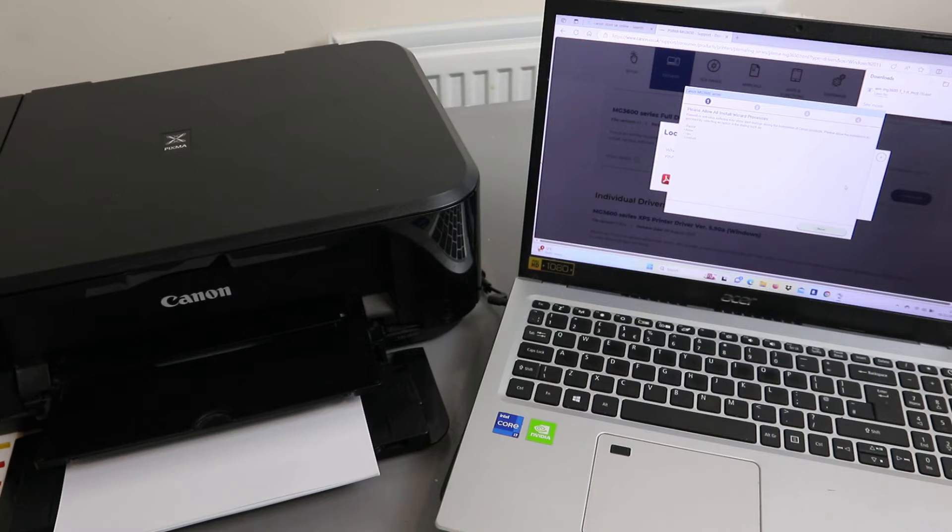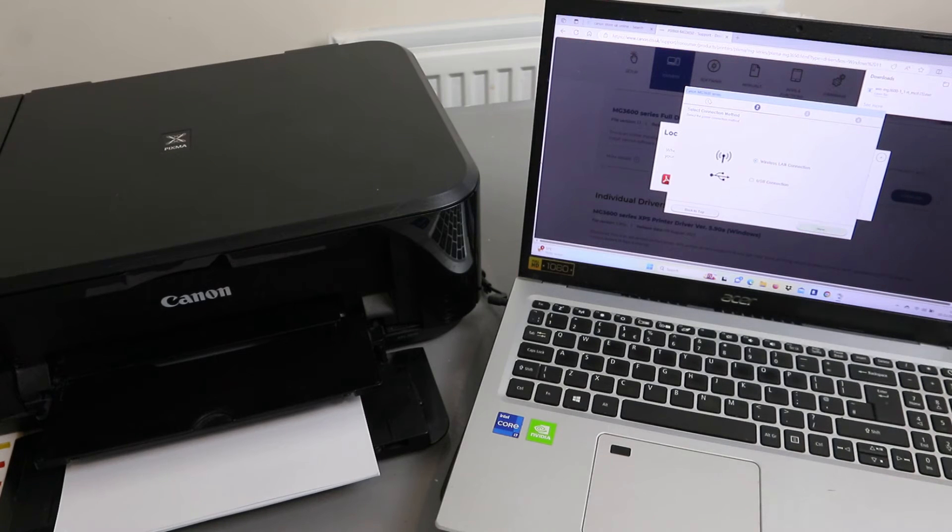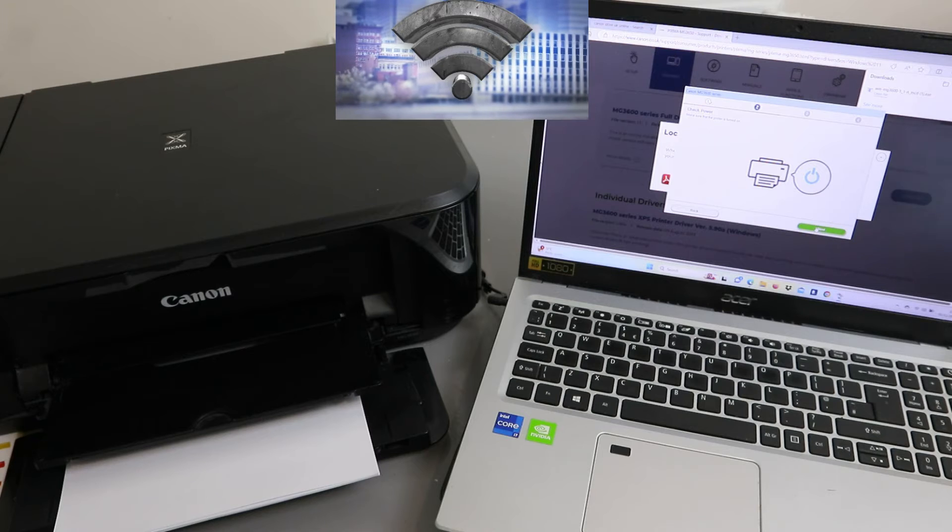Processing — please wait. The Install Wizard will start. Select Next, then choose your connection method: USB cable or wireless. Select Wireless LAN connection, click Next, then select Connect via Wireless Router and click Next.